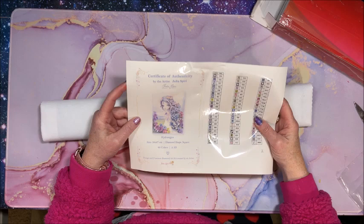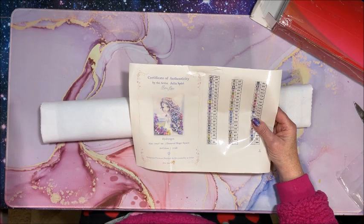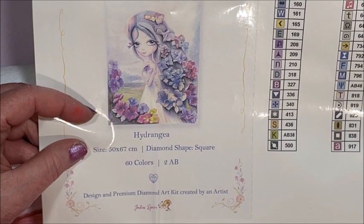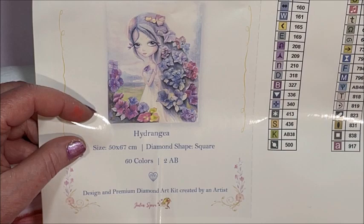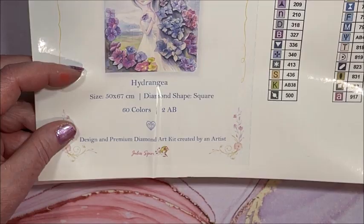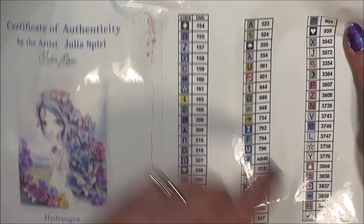This is Hydrangea by Julia Speary - I love her coloring books. This is called a certificate of authenticity. Is she not cute? This is a 50 by 67 centimeter canvas, so it's plenty big but not overly huge. It is a square diamond painting with 60 colors, two ABs, design and premium. This diamond art kit was created by artist Julia Speary. We also have a sticker sheet, which is nice for your log book, though the stickers aren't pre-cut so you'll have to cut them out yourself.